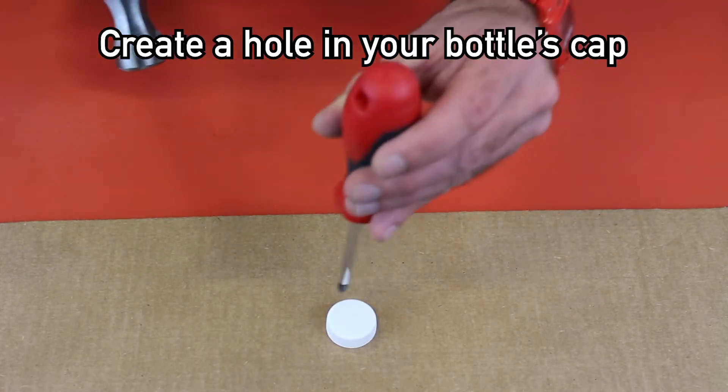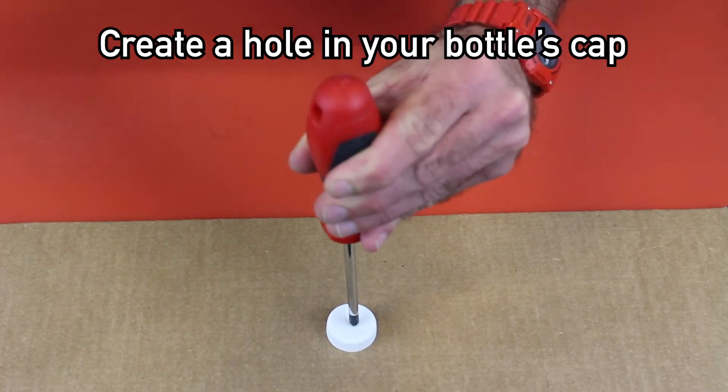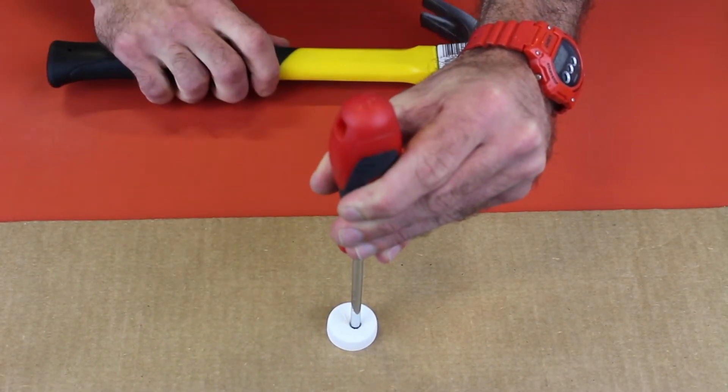Creating a hole in a bottle cap will be necessary for adding a metal straw. Use caution when using tools like hammers and screwdrivers.